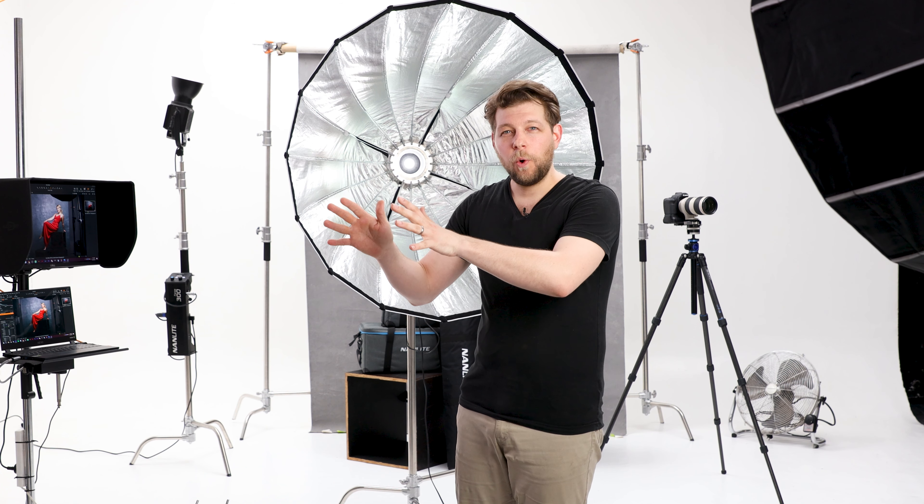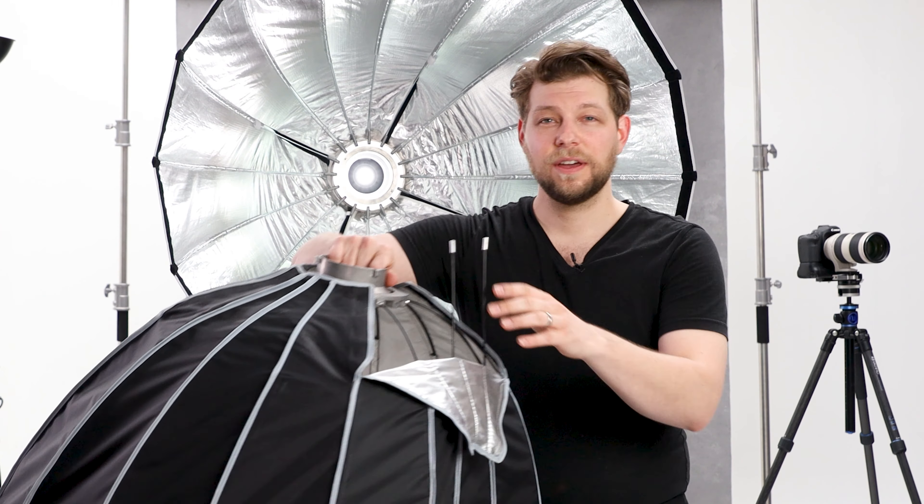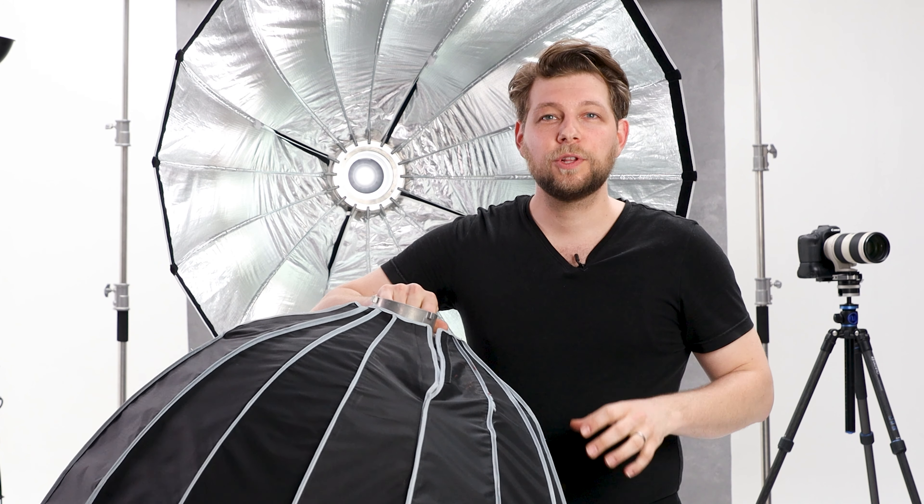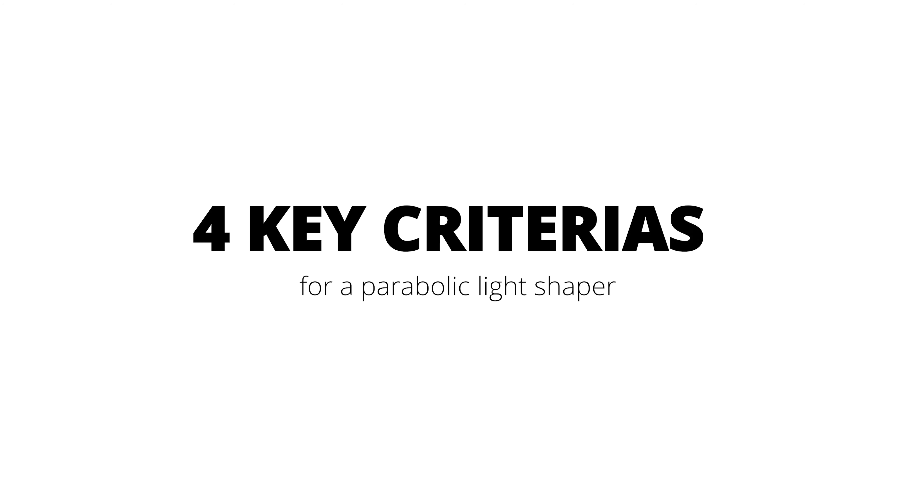I was in the market for a new parabolic softbox to cover the gap I had between a 90 centimeter parabolic and the 150. They're all great, they all do their own jobs, I just wanted to bridge that gap. However, I had a couple of key criteria. You remember those things — sitting on the floor putting them together for like 25 minutes? It's an absolute pain, you need an assistant for that. So no more. It needs to be small, portable, durable, and I need to be able to interchange the speed ring they supply with another speed ring, because I've got other lights in the studio.